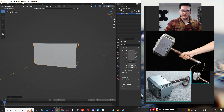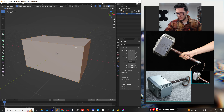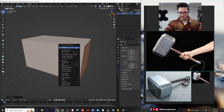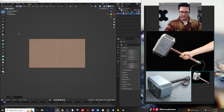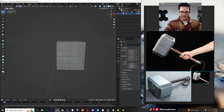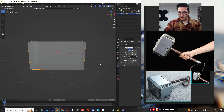I think that's pretty close. I'm going to go ahead and apply that scale, then hop into edit mode and start beveling everything. Actually, I'm going to subdivide this a couple of times. I'm going to use a mirror modifier — let's delete this entire side and add a mirror modifier. Perfect.